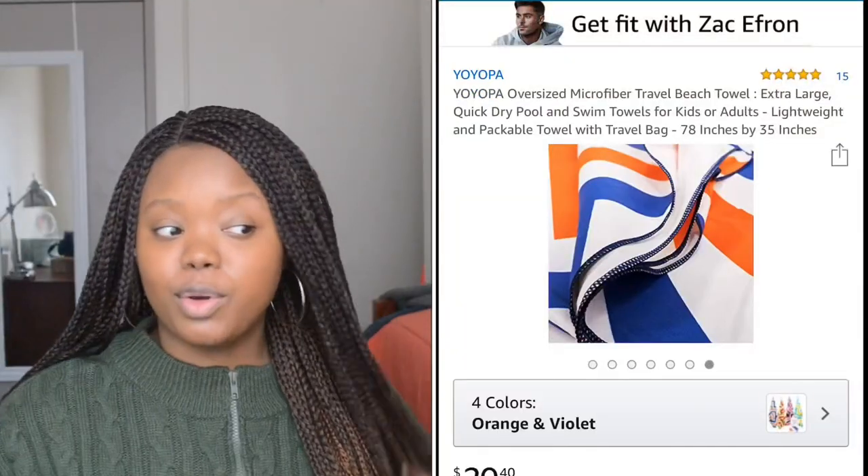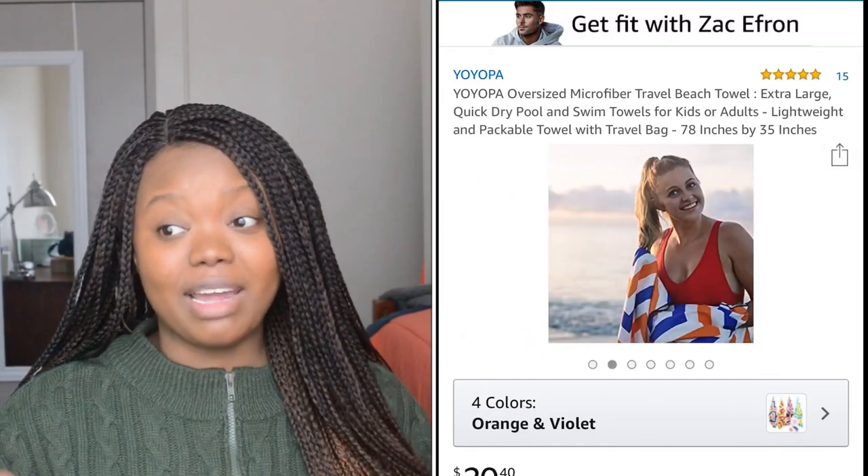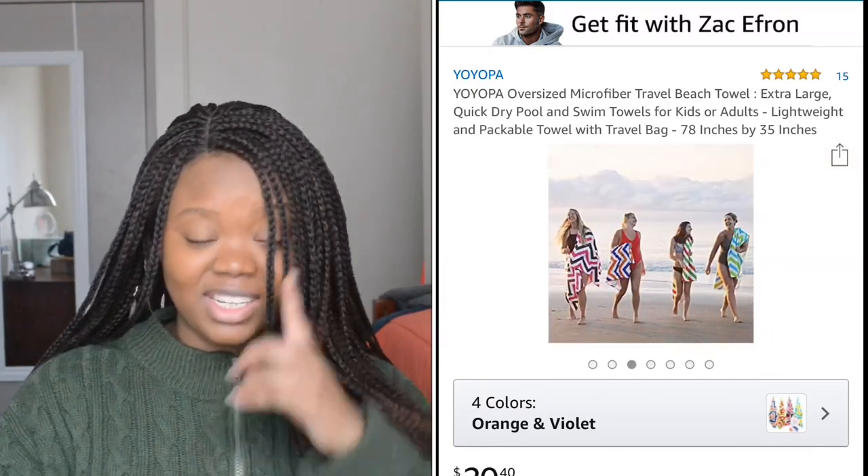Hey guys, it's your girl Pink Metalhead, welcome back to my channel. This is another product review — these are basically some awesome gifts that you should personally buy for your loved ones. Today we are going to review these awesome oversized microfiber beach towels by a company called YoYoPa. These are an amazing product.